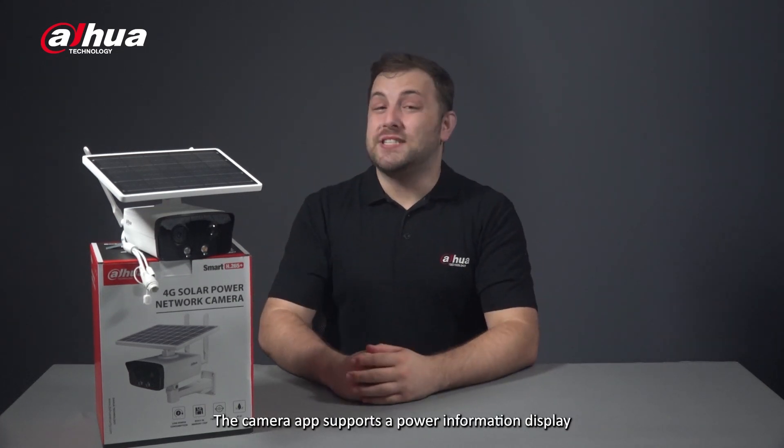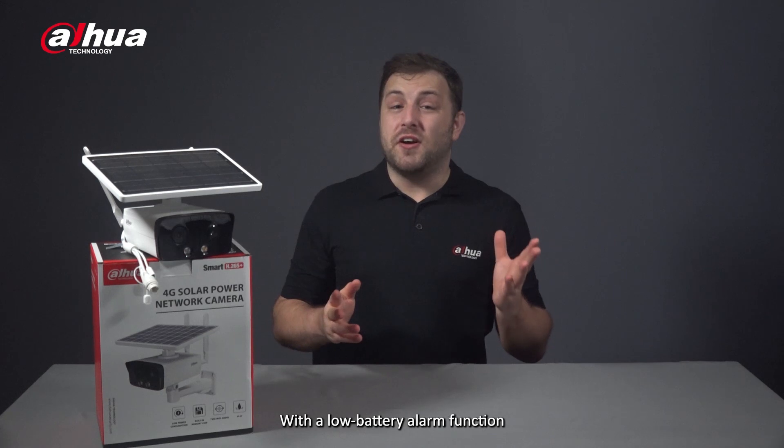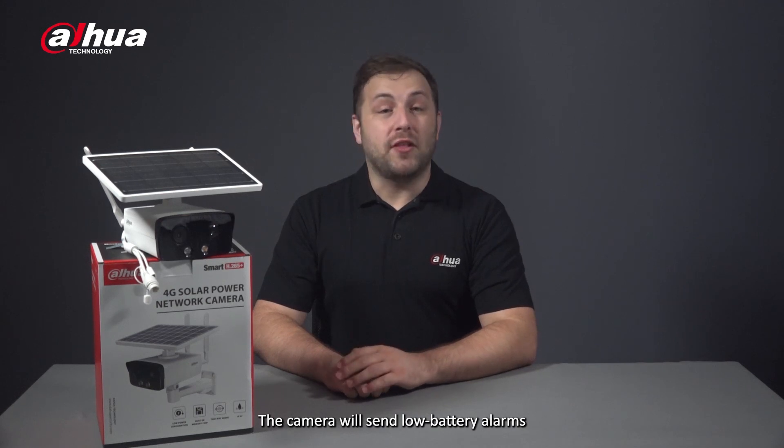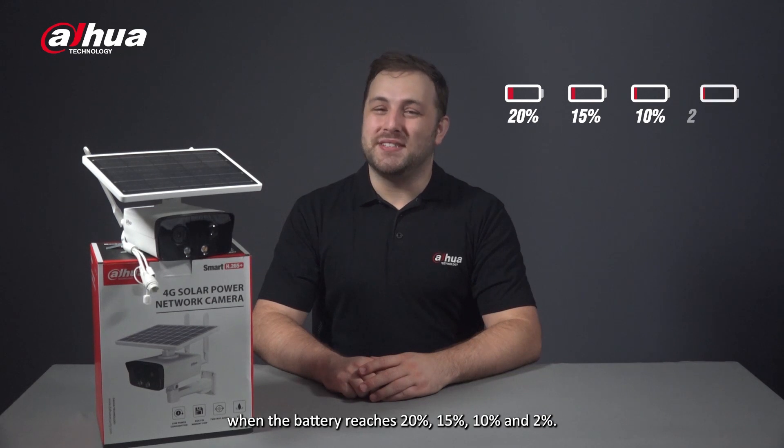The camera app supports a power information display and a separate icon for battery and charging status. With the low battery alarm function, you can receive up-to-date notifications on the DMSS app. The camera will send low battery alarms when the battery reaches 20%, 15%, 10%, and 2%.